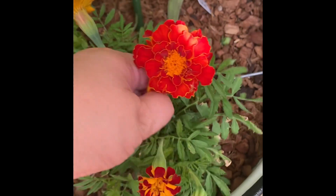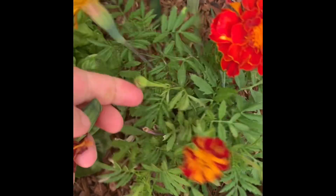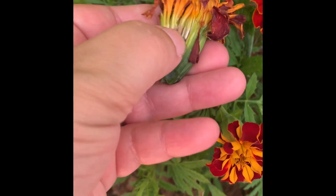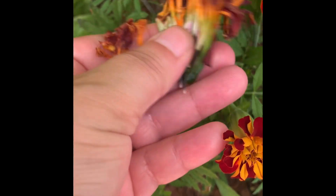You can do that — pick it off. But also, check this out. If you just break it open, look at that. Free marigold seeds.